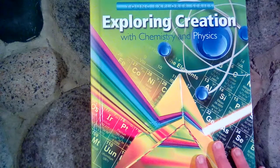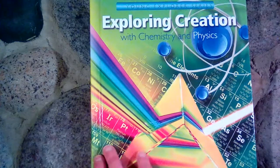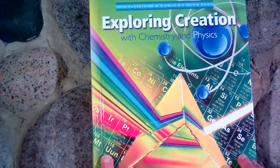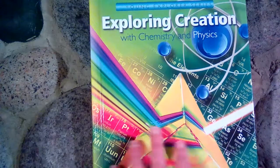I got it from christianbook.com. There are many, many experiments in here and I really wanted to have everything so that we could do every single experiment. We have already gone through this book once before and now this school year we're using it again for our second time through.